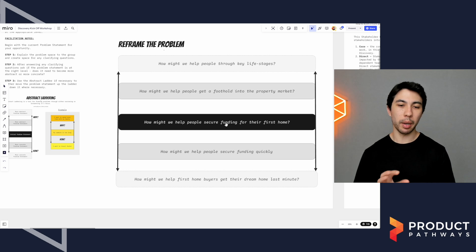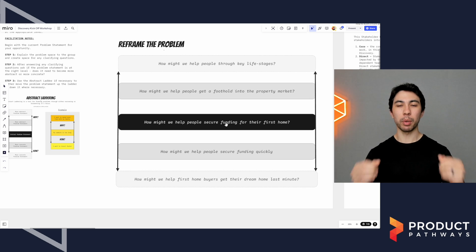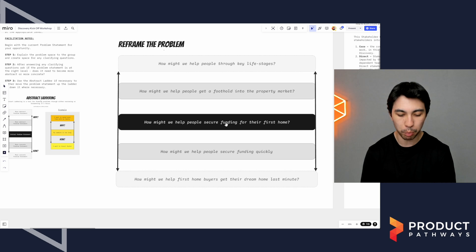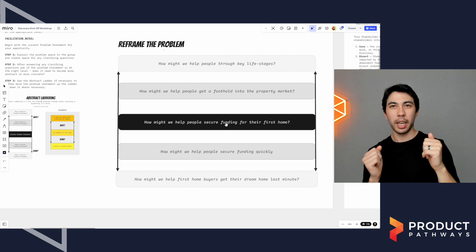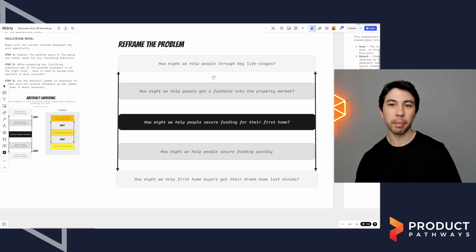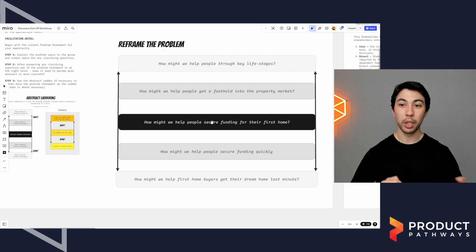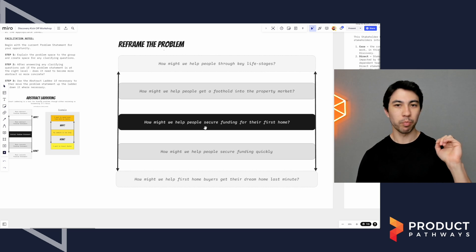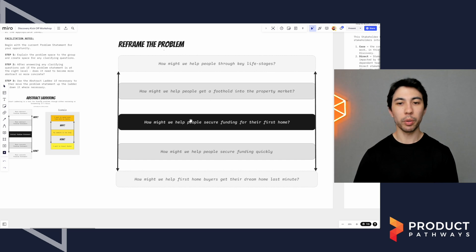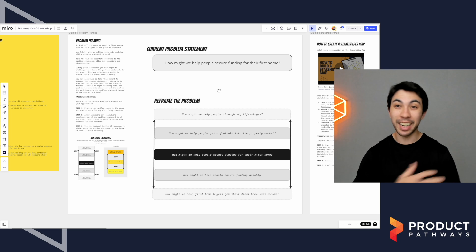This is just good practice because what we're doing is taking a few steps back and looking at the problem statement from different levels — broader problem statements and more narrow ones. When we do this, we can ask ourselves: are we framing the problem at the right level of fidelity? Should we pick one that's more abstract, or one that's more concrete? This happens to me all the time — we do this activity and realize the problem is actually too broad, or it's too concrete. So it's a really good activity, and it's important to align everyone on the problem statement before we do anything in discovery.